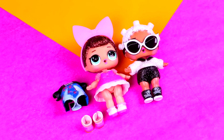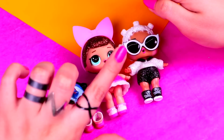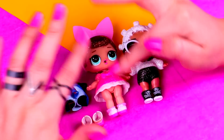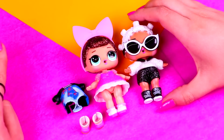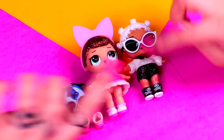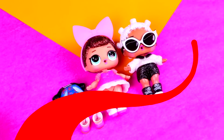So here we have the two LOL dolls that we're going to be using for today's transformations! For our first devil we're going to use Fancy — we won't use any of her accessories, instead we'll use this outfit and these shoes! To make the second devil we're going to use Fresh, and we'll let her keep some of the things from her outfit. So if you want to find out how to carry out this transformation, come with me and let's get started!